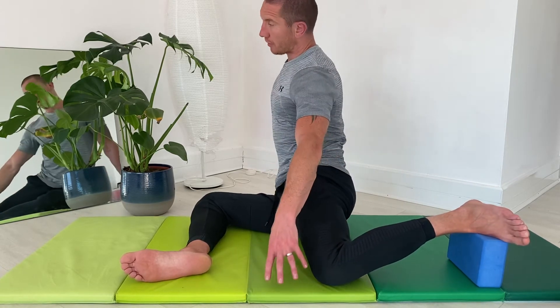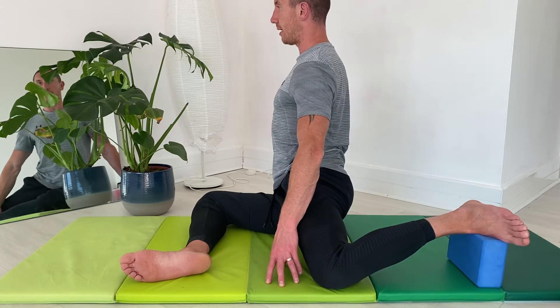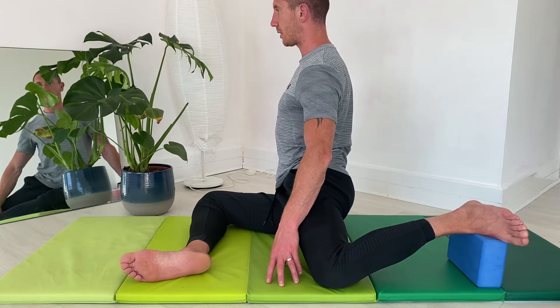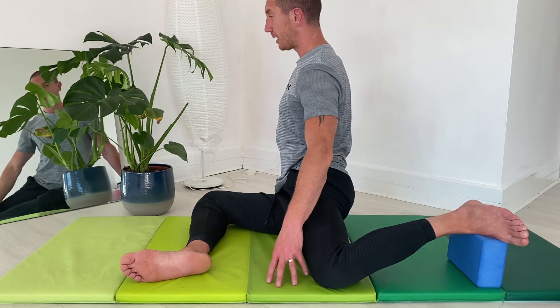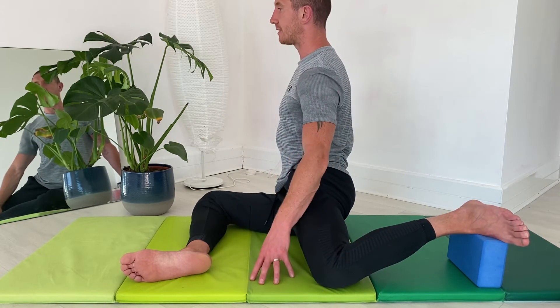From here I'm going to bring myself up into my tall position. I can already start to feel a bit of a cramp on that left hip — that's okay. That's just neurological confusion; the body will adapt afterward. If you are experiencing a cramp, it's just that the body is not used to being in that position. We're going to hold this here passively for two minutes.